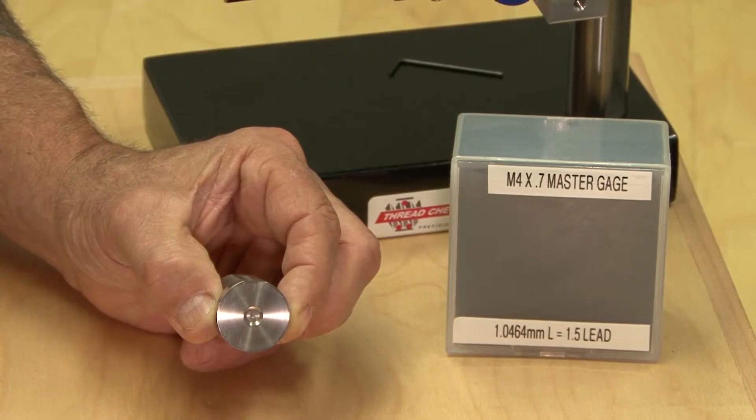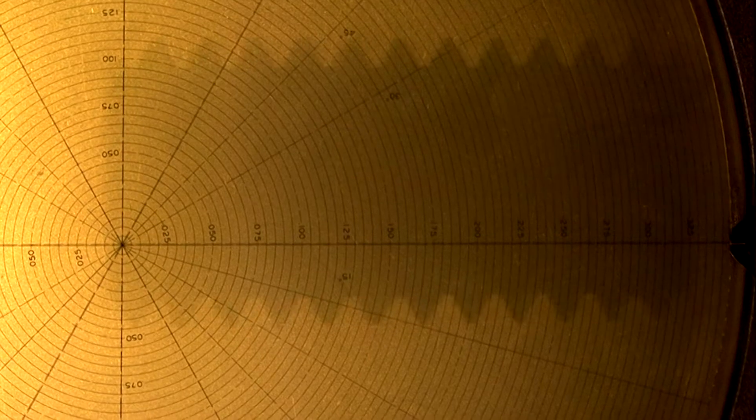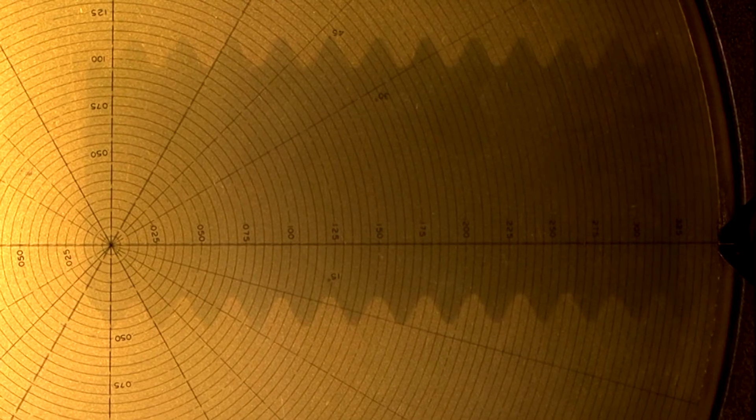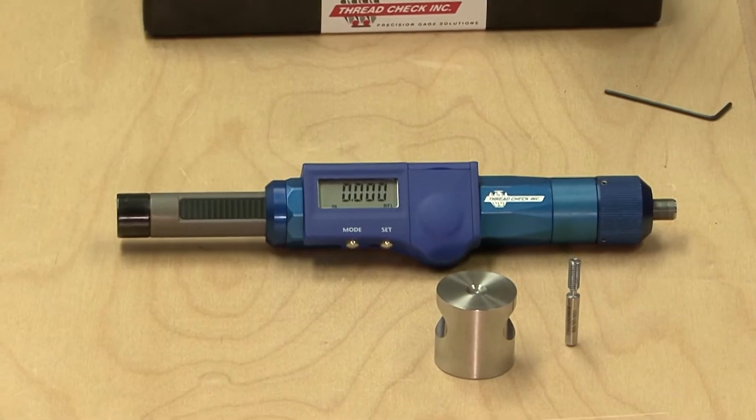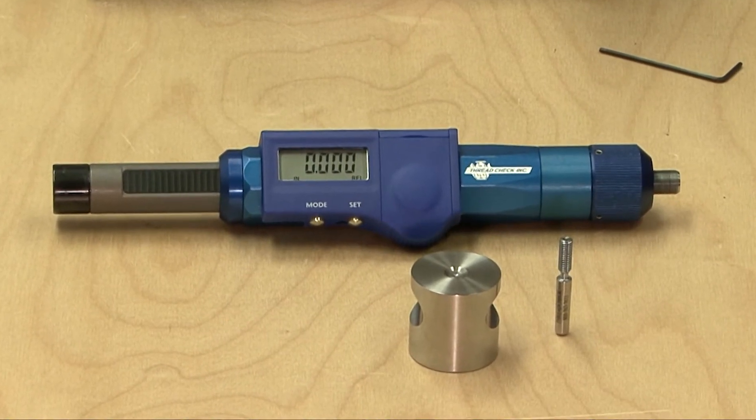The master setting gauge for the digital thread depth instrument is designed to set the zero location on a thread plug gauge that is ground to within a half a pitch, setting the thread depth instrument to zero on the master gauge.